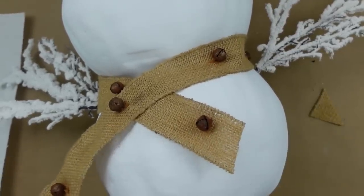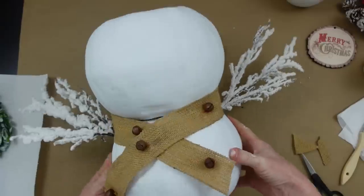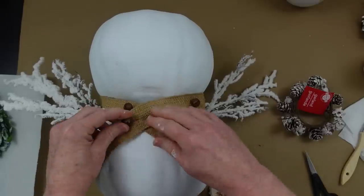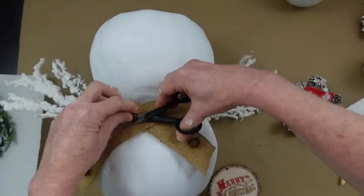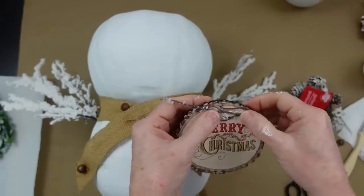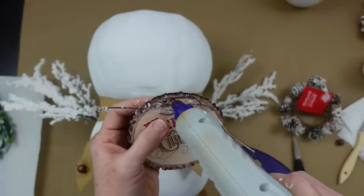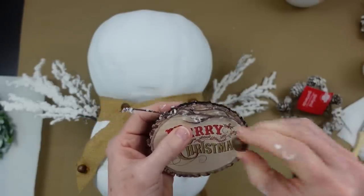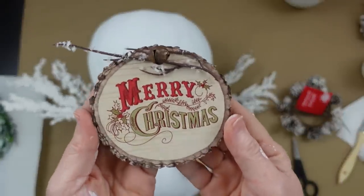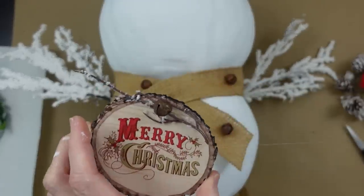I'm adding some hot glue to hold his little scarf down and trimming it up. I'm cutting off one of the bells because I want to place an ornament in that spot. I'll add a piece of willow branch right there, then add the bell back just to the side a little where you can still see it's a bell. I'm attaching it down with hot glue, which sticks very nicely to the burlap.